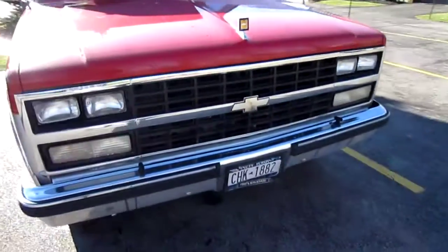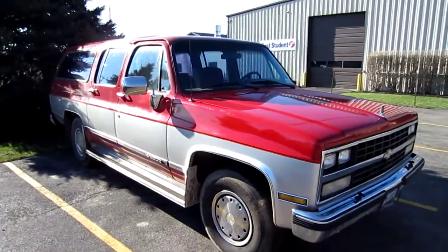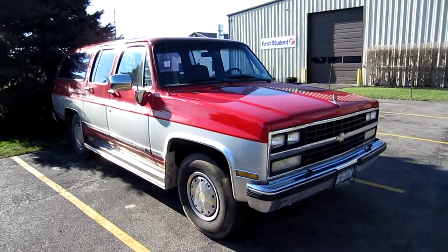90 front clip, pretty good shape. Love the color — red and gray two-tone. Cool old truck.